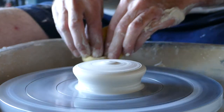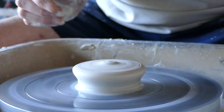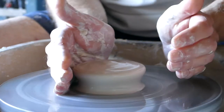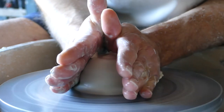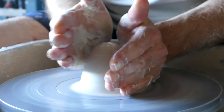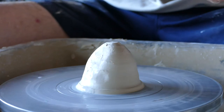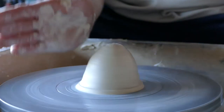Now, to get to this stage takes quite a lot of practice. What I'd suggest you do is cone it back up again — put hands on, fix the wheel again, push them together, and take that clay back up into a cone shape. Then take away that ramp again, push the clay out, and repeat the process again.